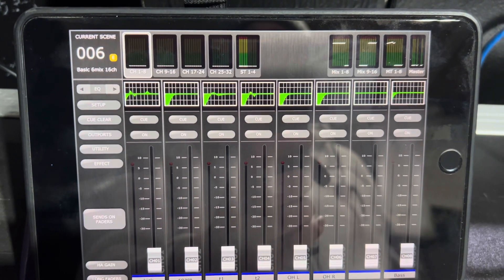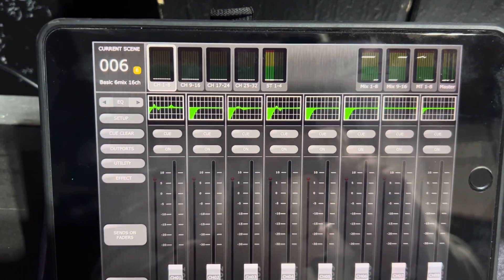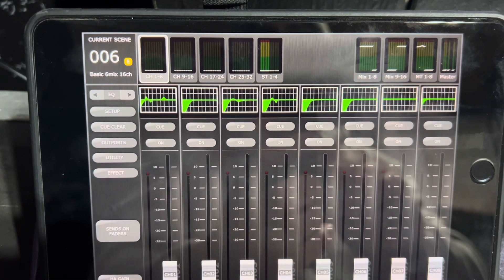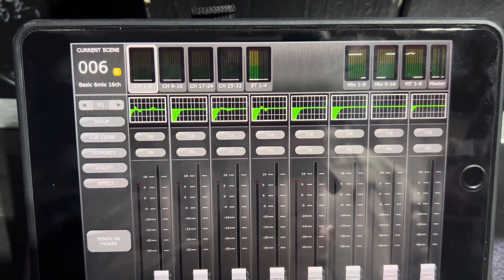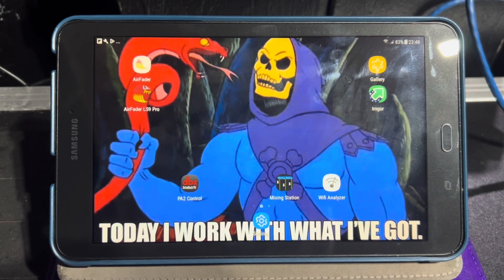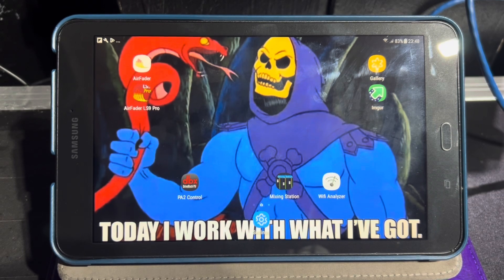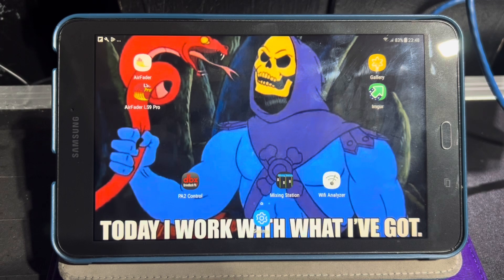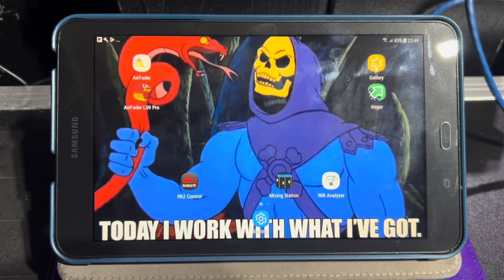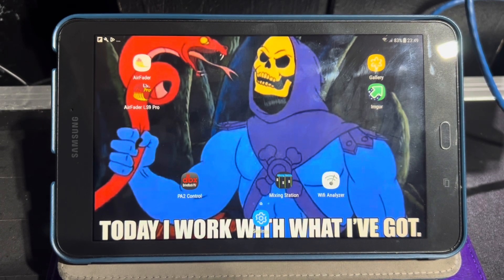Next I'll show you some stuff about Air Fader, which is the Android version. Stage Mix is iOS only. So if you need Android, Air Fader is a third-party app found on the Google Play Store. There are several versions of Air Fader and you're looking for Air Fader LS9 Pro.